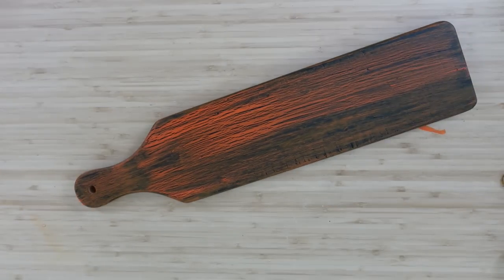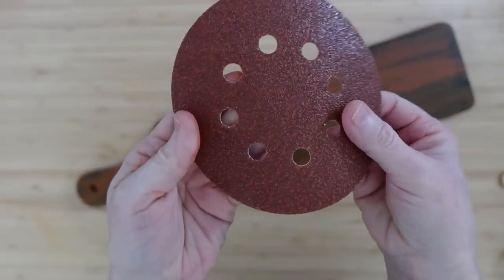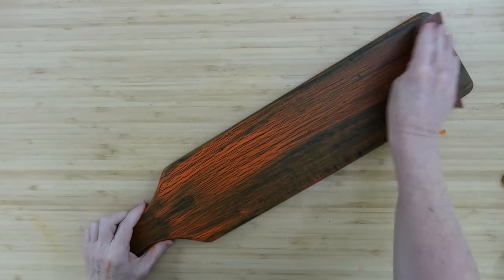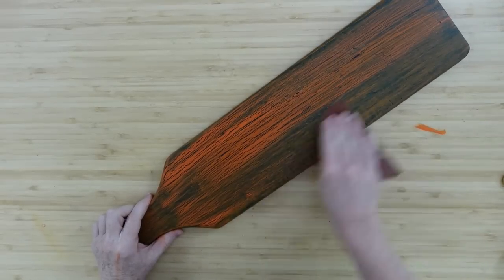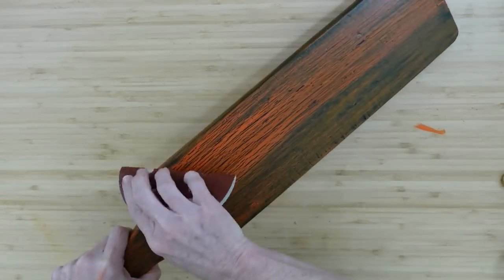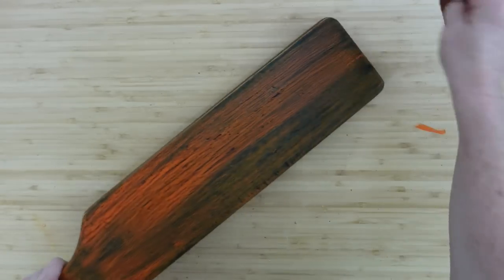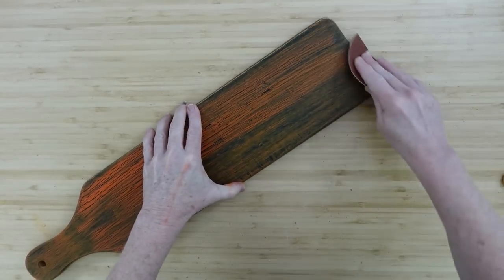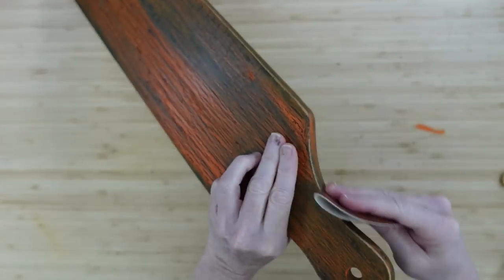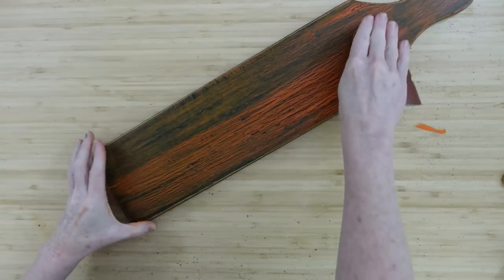I'm going to grab this piece of 60-grit paper — I don't have the sander that goes with it because I thrifted it, so I just use it with my hand. I'm going to brush it over all the painted areas, down the edges, around the edge of the board on the bottom, the top, and the handle — just to rough it up and give it a more aged look that brings those edges back out as if worn.